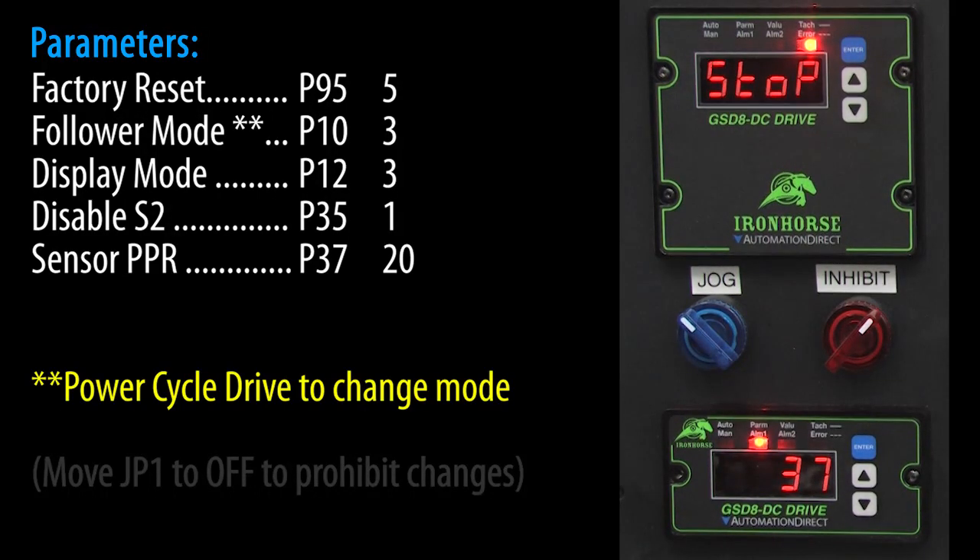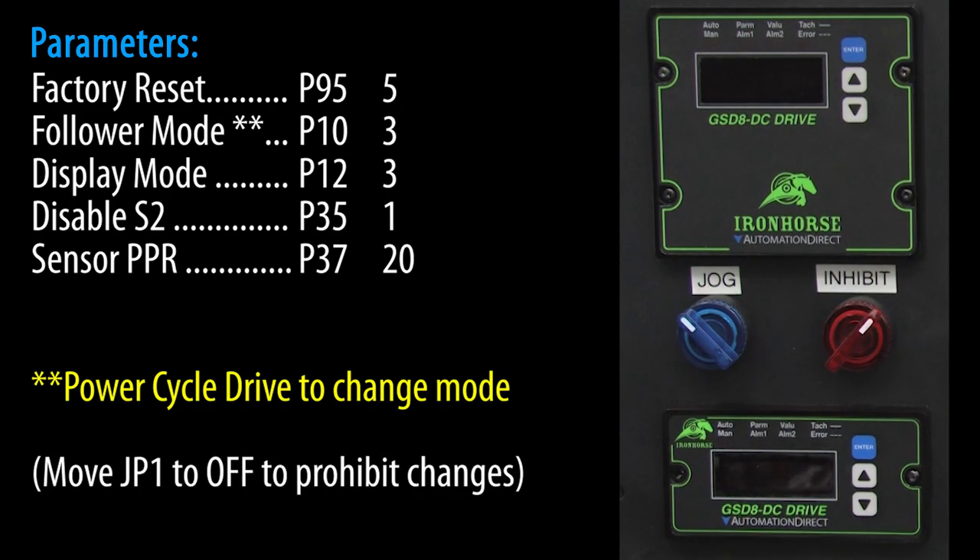Don't forget, mode changes require a power cycle. So I'll power down, wait a couple seconds, and then power back up.